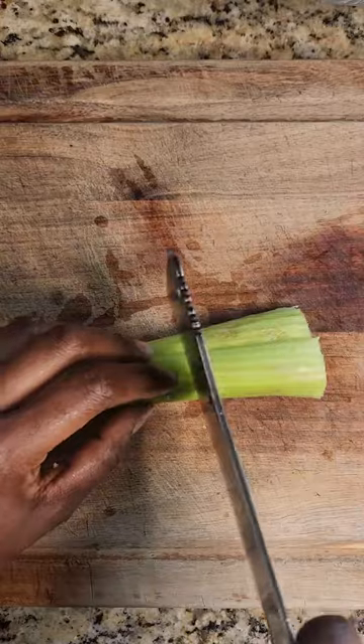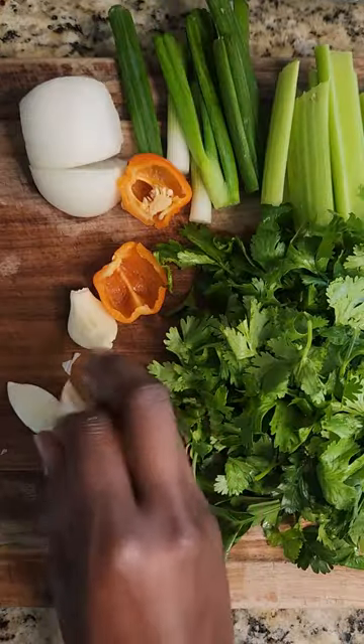After everything is chopped and measured, go ahead and blend together the ingredients for the green seasoning, the flavor base of this recipe. A little tip: remove the seeds from the scotch bonnet pepper to reduce the spice a little bit.